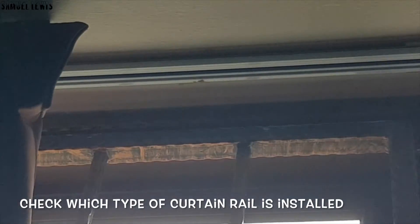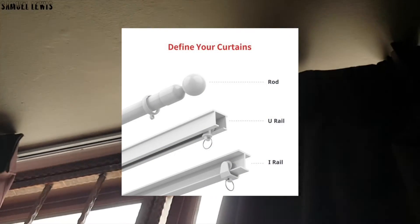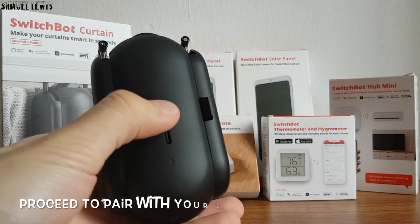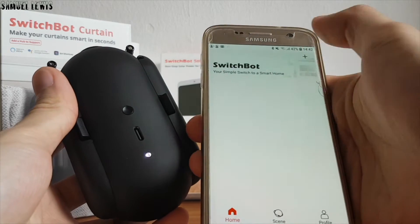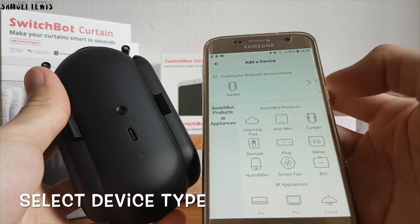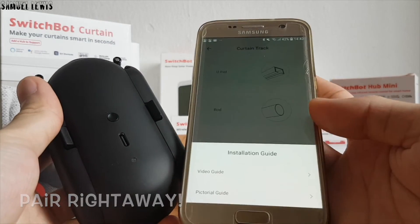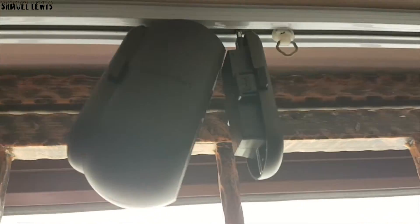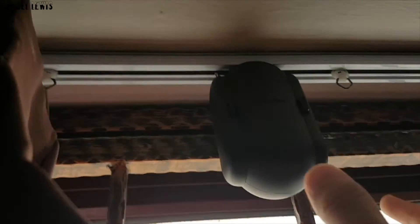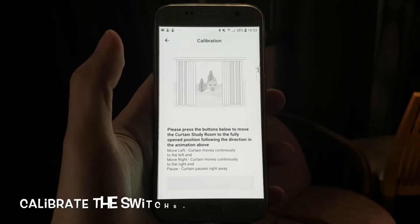Our curtain type is U-Rail, so we have gotten the U-Rail version of the SwitchBot — they support other types of curtain rail too. Power on your SwitchBot and once the light is blinking, head over to the app and start pairing right away. Once pairing is complete, simply install the SwitchBot onto your curtain rail. Instructions are provided in the manual and it's really easy — just attach and clip the parts together and the SwitchBot is ready to roll. Hook the curtain back into the original position and you are ready to start calibrating your SwitchBot in the app.